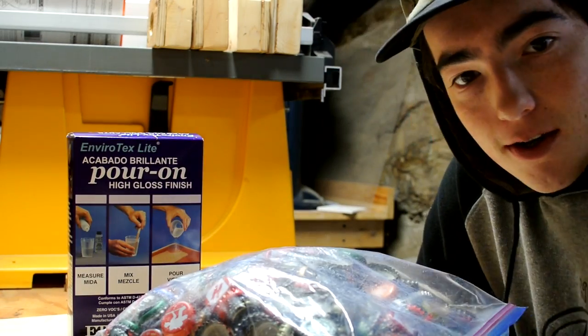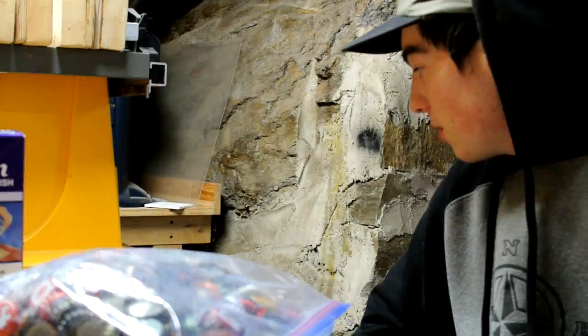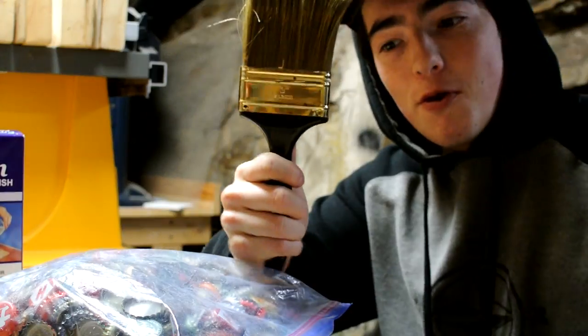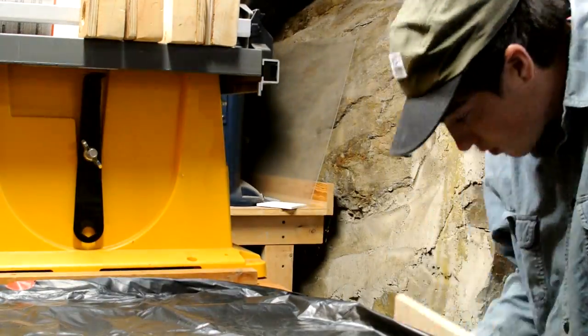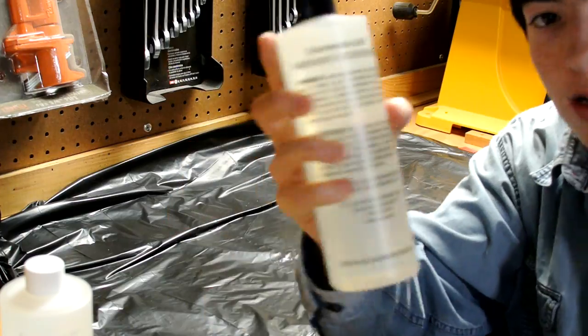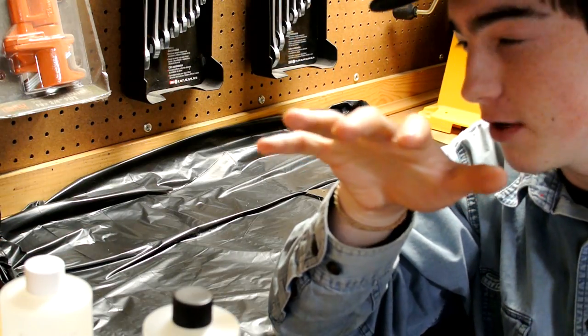What is up guys, so we got our wood, bottle caps, epoxy, brush — boom. Epoxy right here and we're gonna fill in the table with these bottle caps. It'll make sense over time.